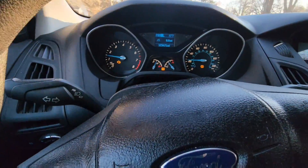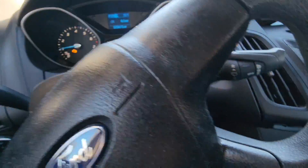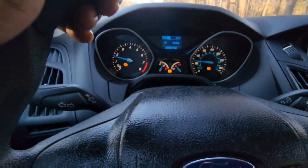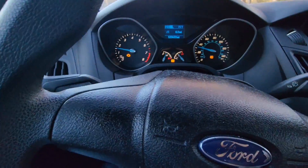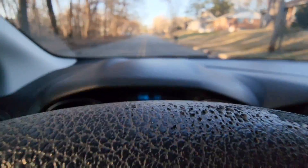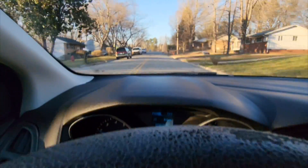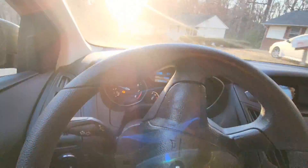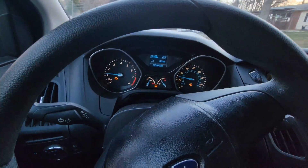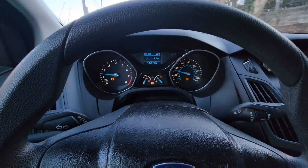Alright guys, I'm taking it on a drive — just drive normally. I'm on a back road, driving normally, seeing how the car is going to react. It seems to be driving pretty good.